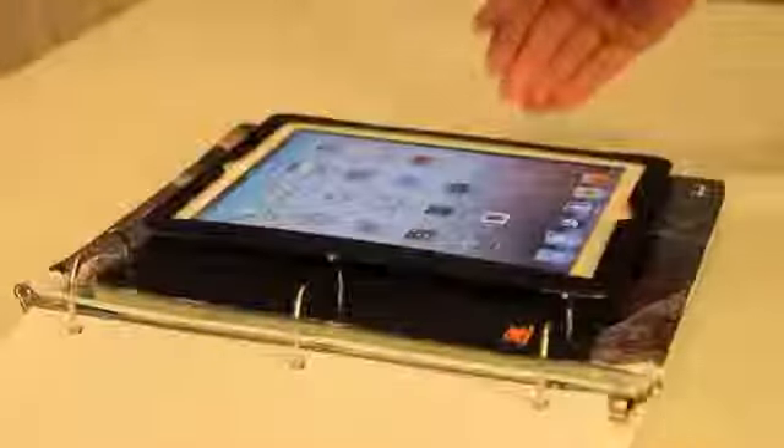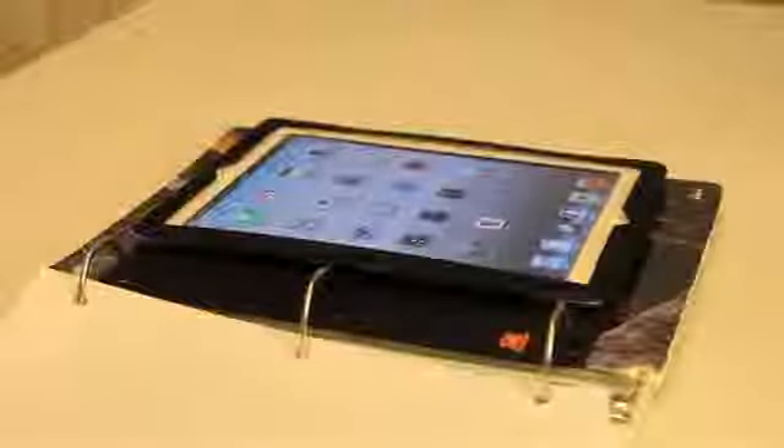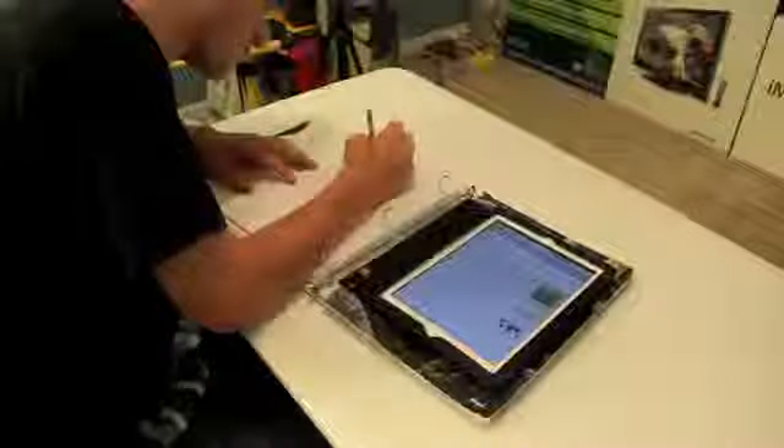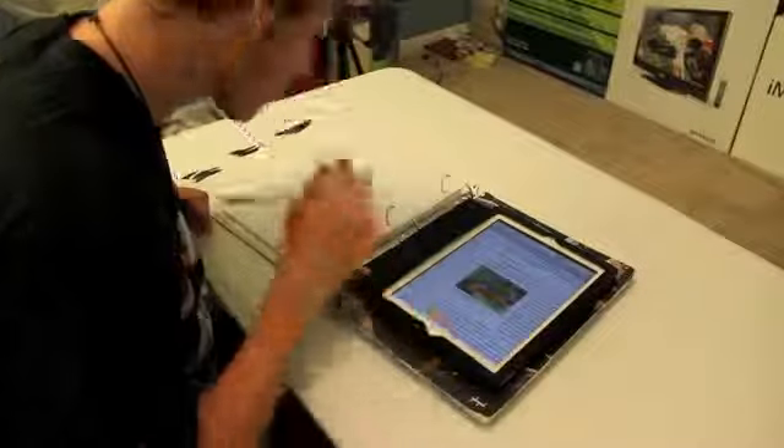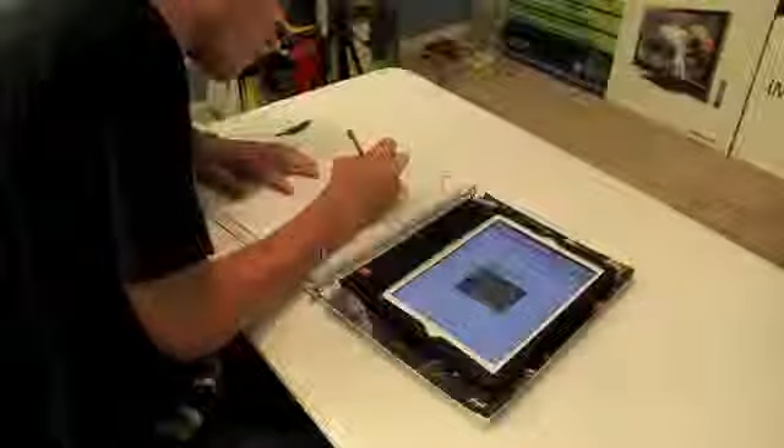Basically what it does is you take your iPad and you put it in the case, or pouches as it's referred to, and it loops on your three ring binder. This is going to be really good for students and teachers to maybe save some space in their binder. Rather than taking notes on paper, you can take notes on your iPad, as well as all your assignments, schedules, and you can even possibly do research on it.